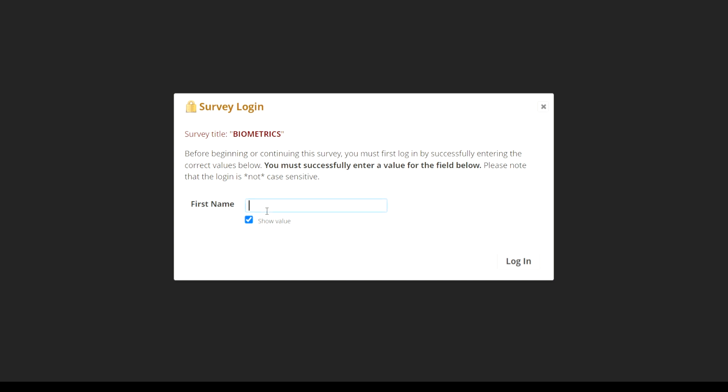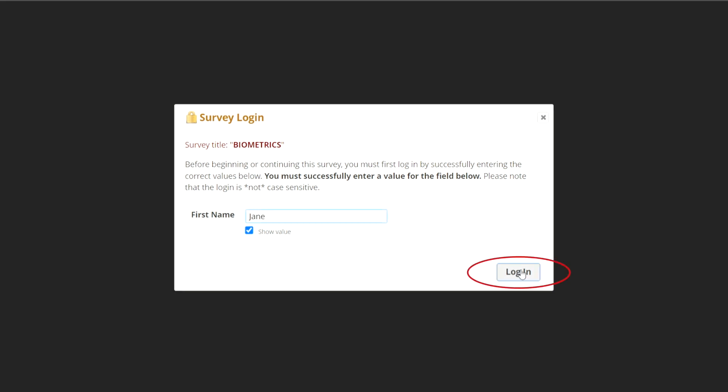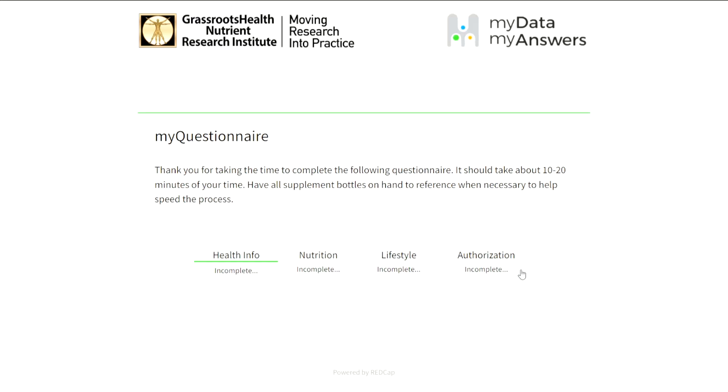Access the questionnaire by typing in your first name. Complete your questionnaire or return to it later if you need more time.